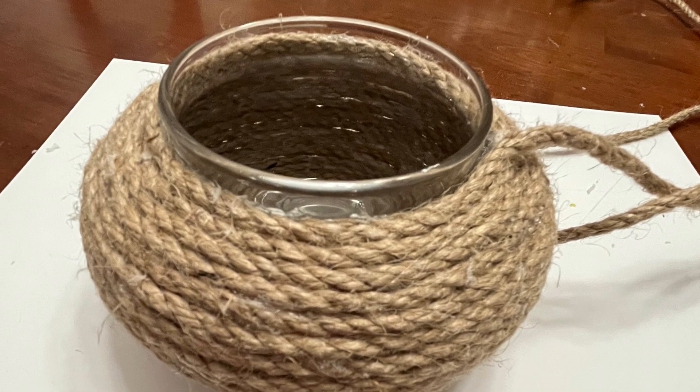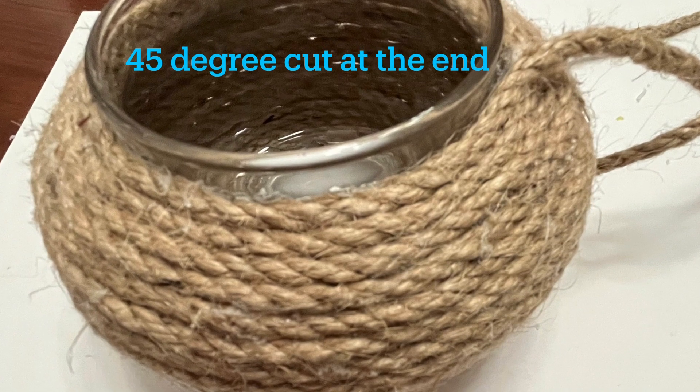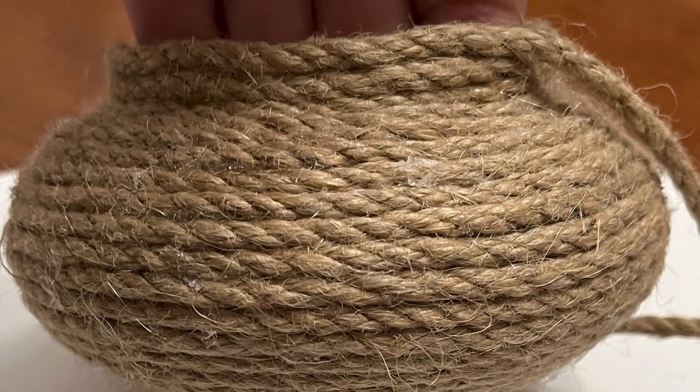We're almost there, and you'll see what I did to add yet another layer of dimension. I like to cut my cord at a 45-degree angle when I'm finishing up a project — it just helps it all blend better.